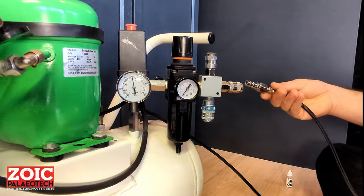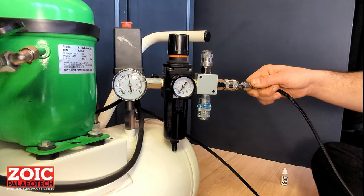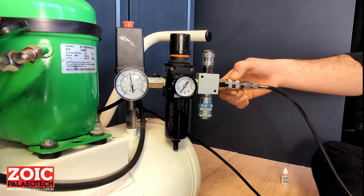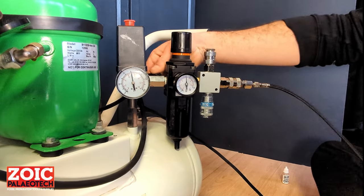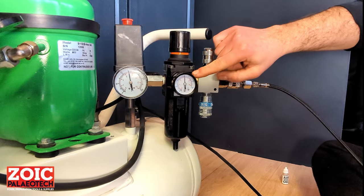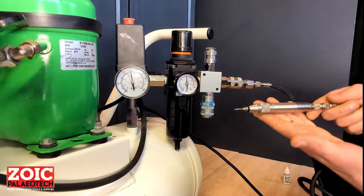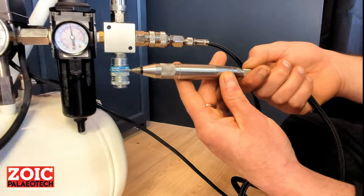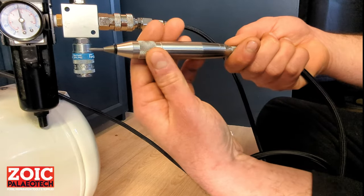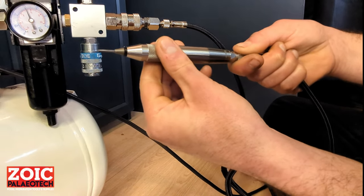To plug in your trilobite, you'll want to take the male connector, push it into the female quick connect until the sleeve locks over it and the connector is locked. You can then turn on the pressure. As you can see, it's set at 90 psi or six bars. You take your pen — this is the on-off and throttle valve for the pen — and open it up to start the pen.